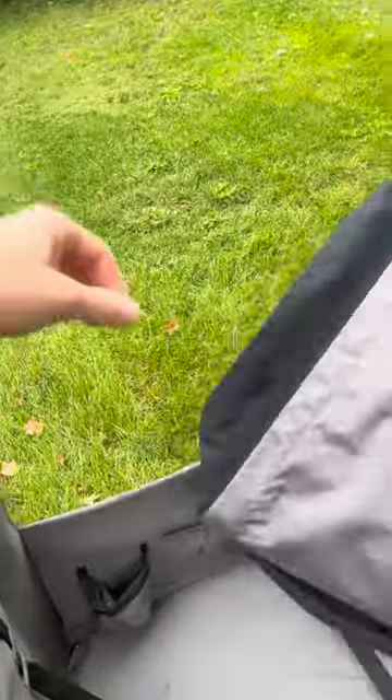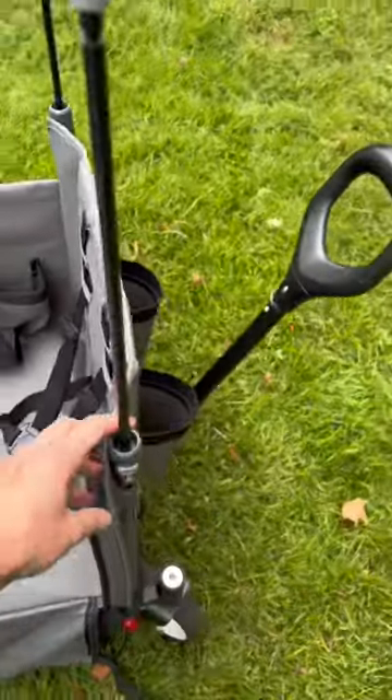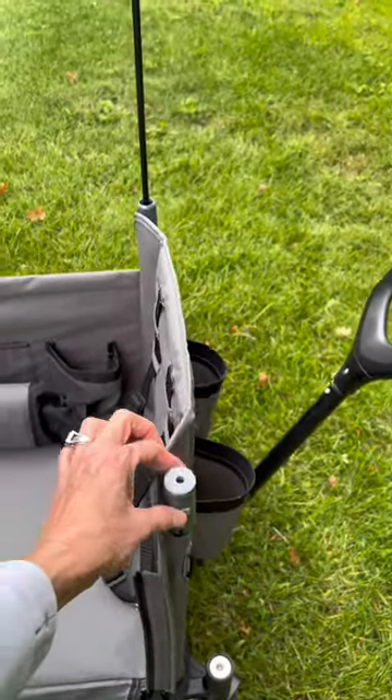It has a removable UV-protected canopy that just snaps on and off and accordions up for storage. The canopy poles easily retract with the push of a button.